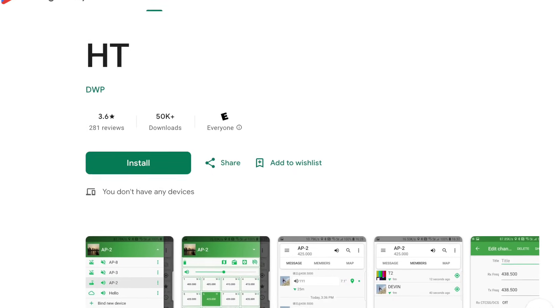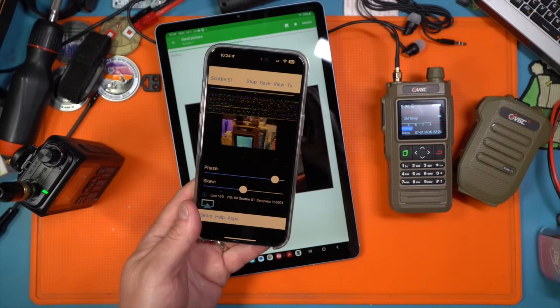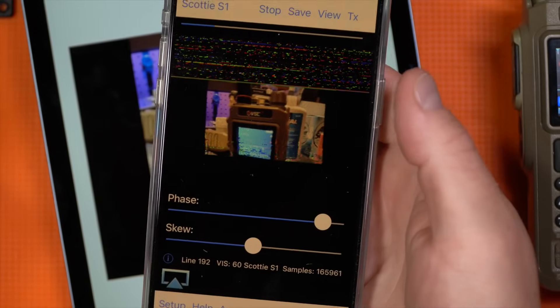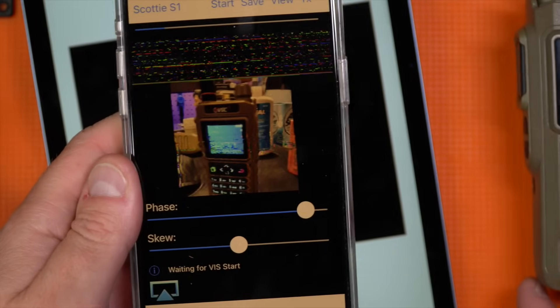For a long time, Chinese manufacturers have had accessory Android applications that would control and add features to the radio. In this case, the VGC has an app called HT that allows you to do things like APRS and some other really cool things like SSTV through the application — which I just remembered is a really cool feature to have on a radio like this. Wow, that worked perfectly.